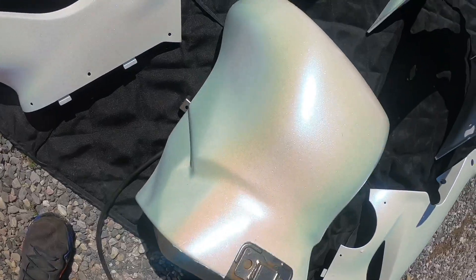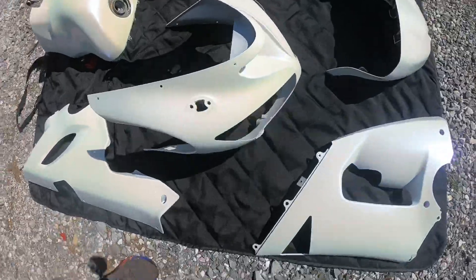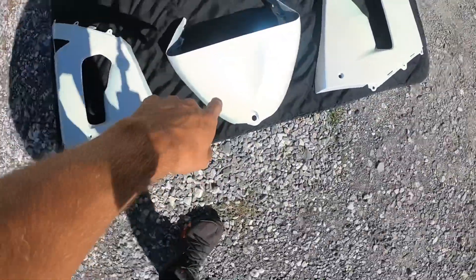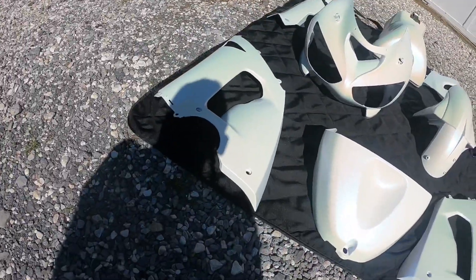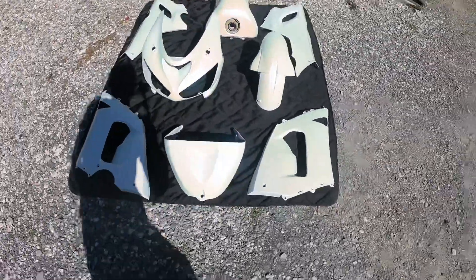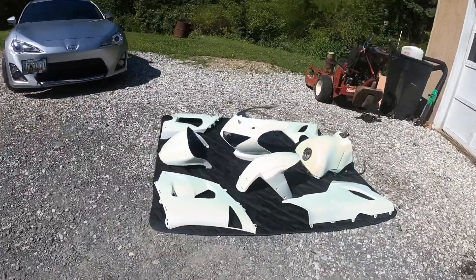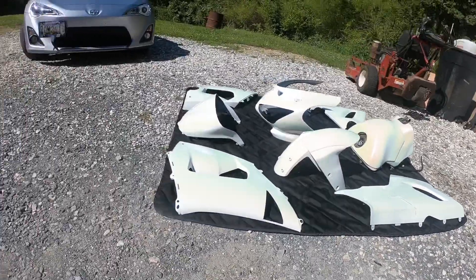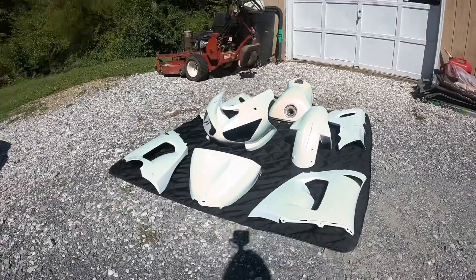Here's the tank — it's pretty darn clean. Front cowl, side panels, under panels, rest of the tank, and the front mount guard. These are all the fairings and nothing else looks too bad. They're really glossy and came out with a really clean finish. I'm going to be posting more on Snapchat and Instagram, which will be on the screen.